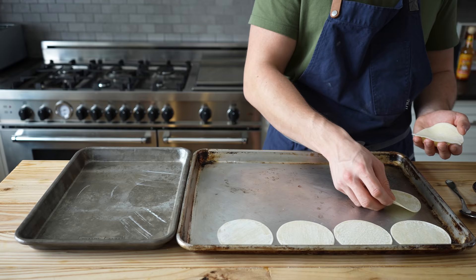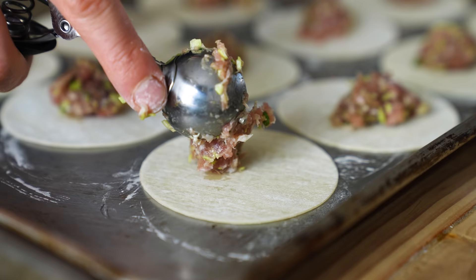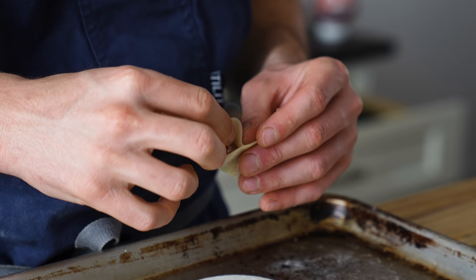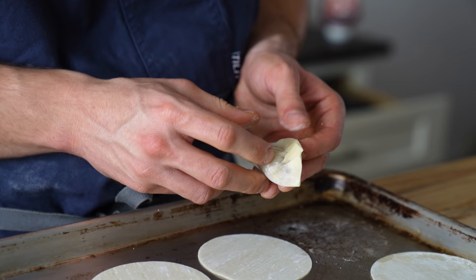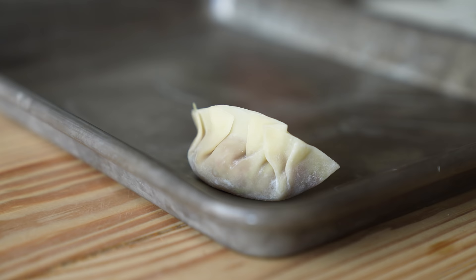We're ready to fill. Get yourself a row of dumpling wrappers — add a heaping teaspoon of meat into the center, then brush the perimeter of the wrapper lightly with water. To shape: first close it like a taco, pinching the top together. Starting with one side, crimp one part of the dough towards the center, pinch to keep it folded, then working your way to the edge, crimp a second one over that, then a third. Crimp the other side — bing bang boom. Make sure there are no air bubbles and all seams are sealed.